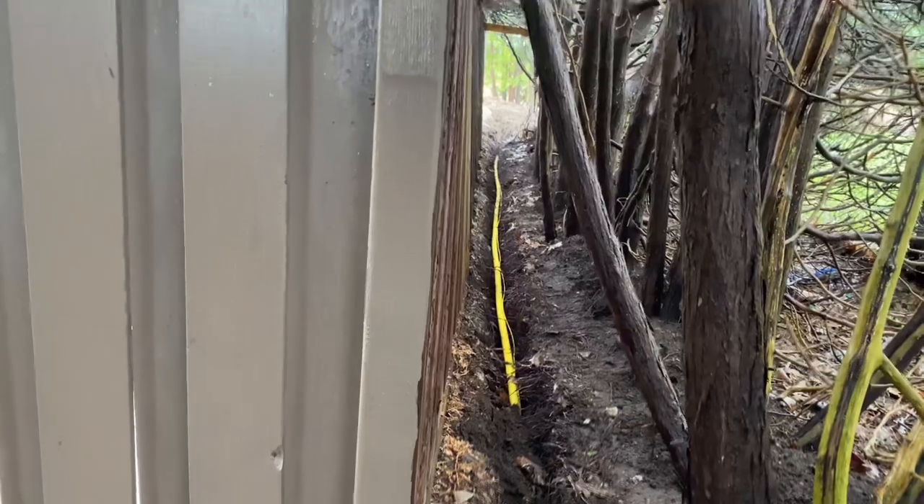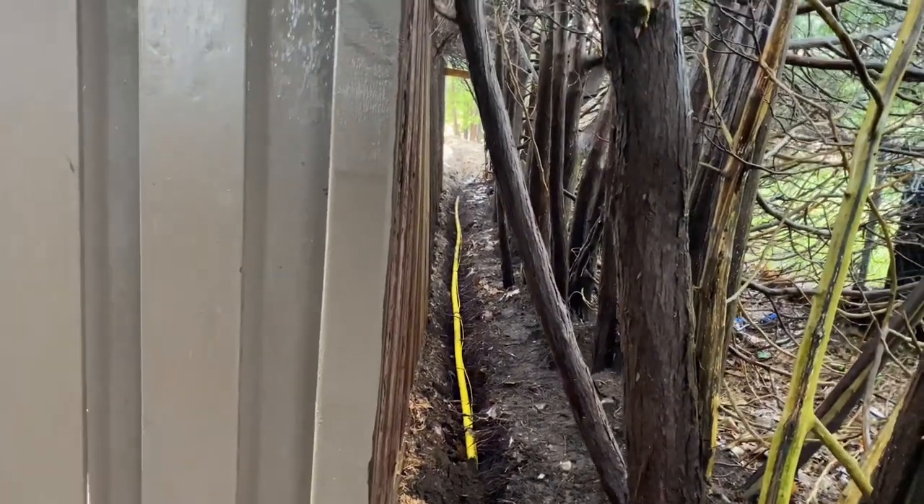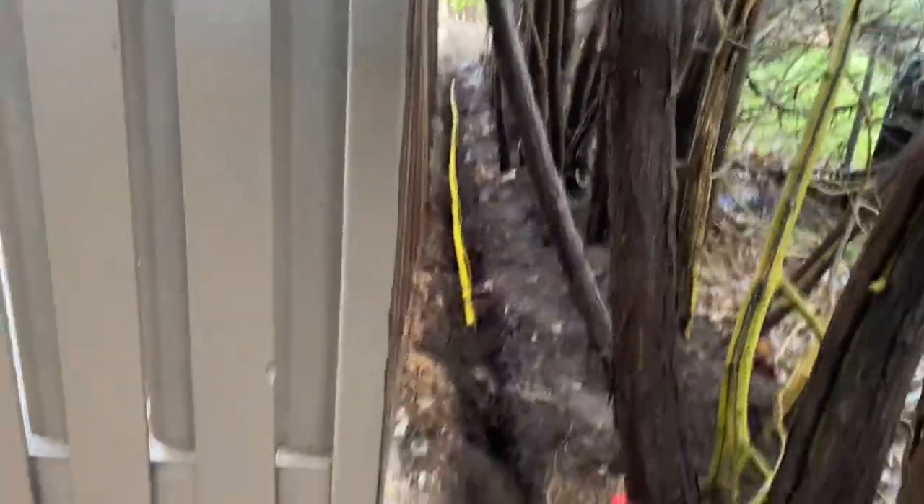I've got to eventually sneak in there. I backfilled a little bit on the other side — I just got to get in there, but I'm not going to do that today because it's just wet and miserable.